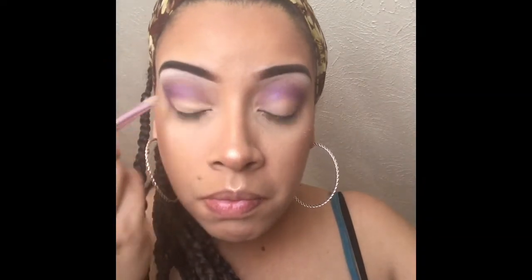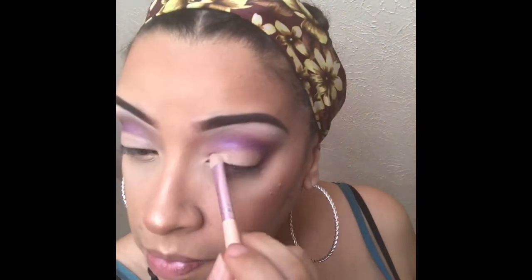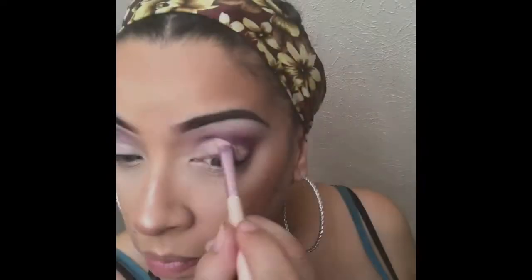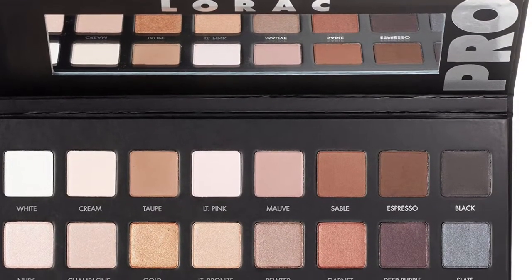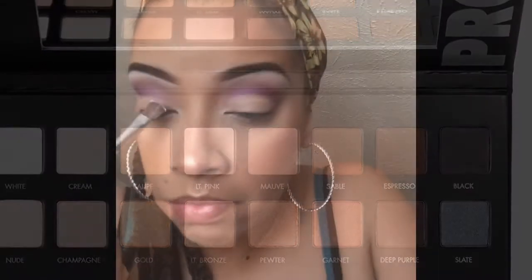Now I'll be cutting the crease with the same concealer that I was using before from NYX. And going back to the LORAC palette I'm going to be using again the same white shade that I used for my brow bone — I'm going to be applying that all over my lid.